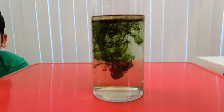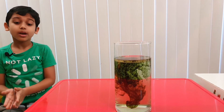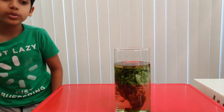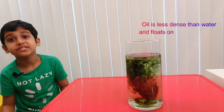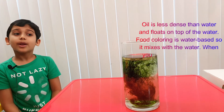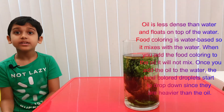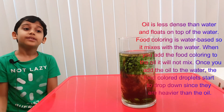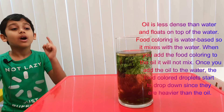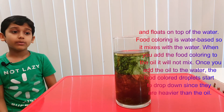But why did this happen? Let me tell you. This happened because oil floats on the water because oil is less dense than water. And when we mix the food coloring in the oil, they do not mix. So when we pour it on the water, the oil stays up, and since the food coloring is more dense than the oil, they drop down into the water, forming a rainbow rain!